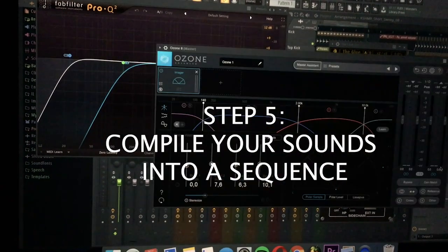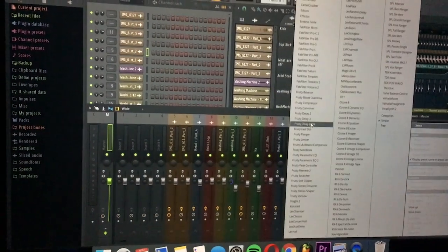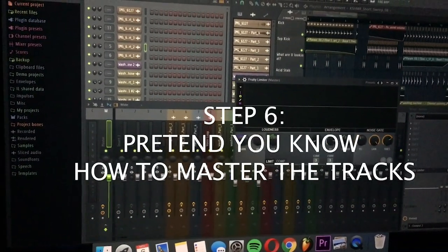Now let's set some EQs, hatch readers, compressors and limiters to pretend you know how to master. And boom, you're an electronic music producer.